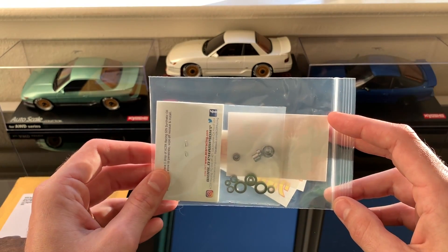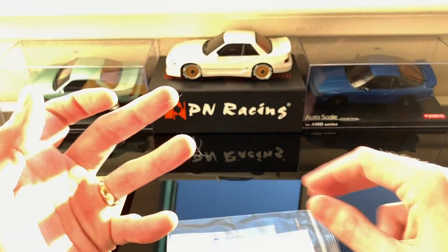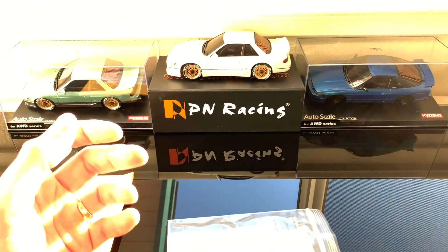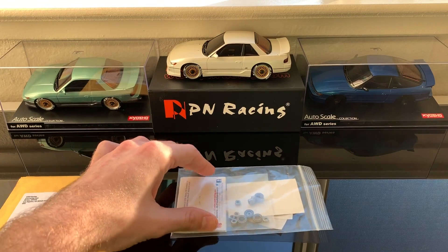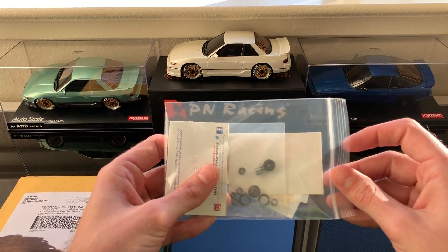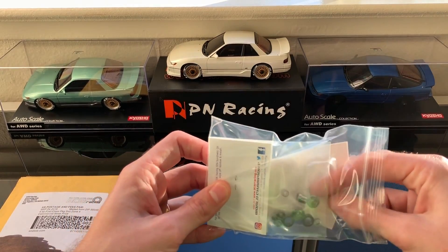I went ahead and got shielded bearings because this will keep out cat hair. As you can see on my fingers just from ambient — I had my hands clean before I started filming — there's just ambient cat hair floating around my house. I wanted shielded bearings to help keep debris and stuff out of my car, and these ceramic bearings are going to help it run a lot more freely.